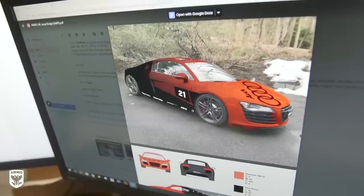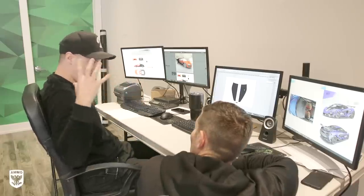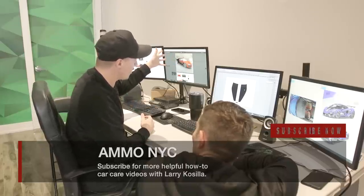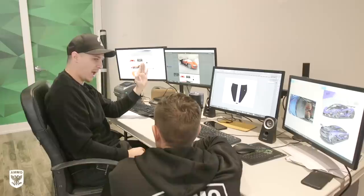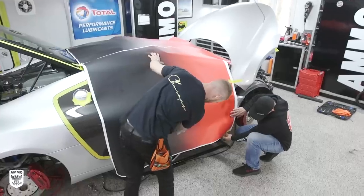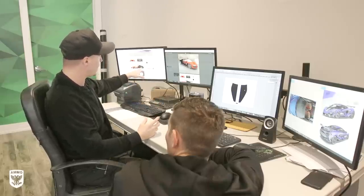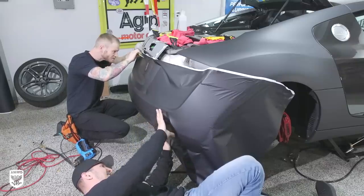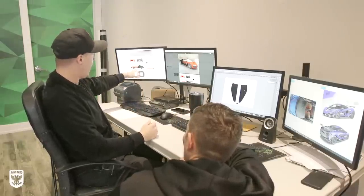The fourth and most complex is a custom print wrap. It has to be designed perfectly at high resolution — these are huge files. On the R8 design here, you can see the gradation on the door going from solid black at the rear to red as you move forward. This adds a lot of complexity for the installer, who has to line it up perfectly from the door to the roof. The all-black rear end is actually smart — it hides exhaust fume residue and makes maintenance easier.